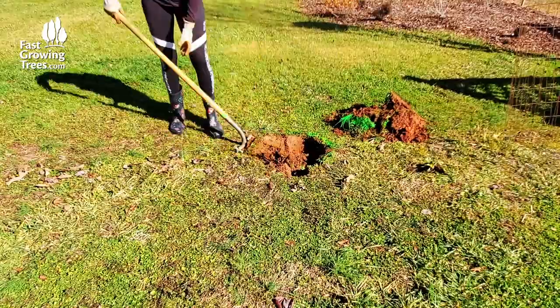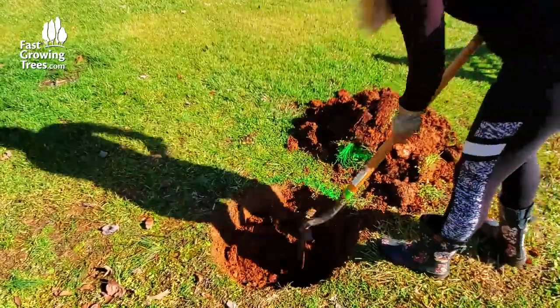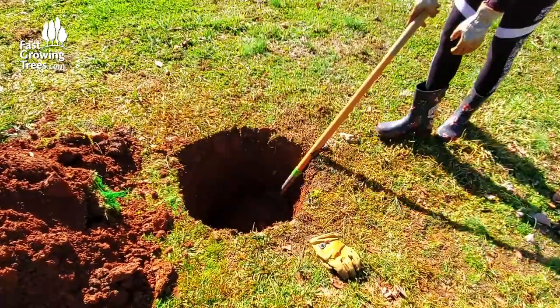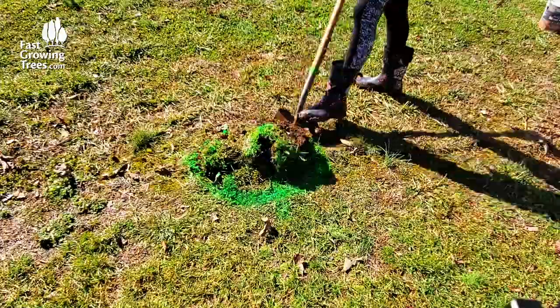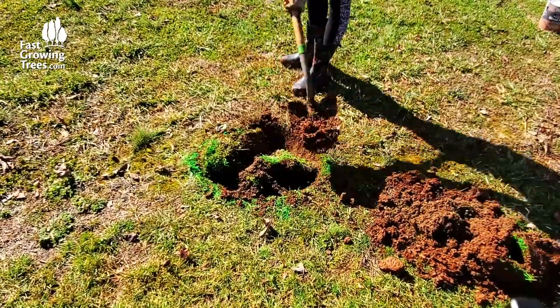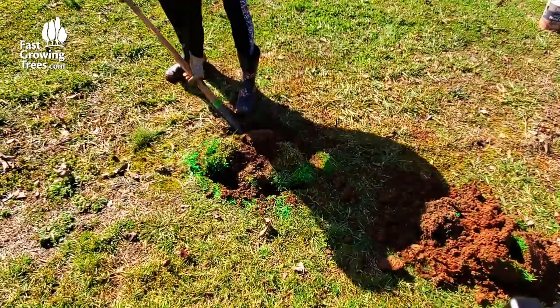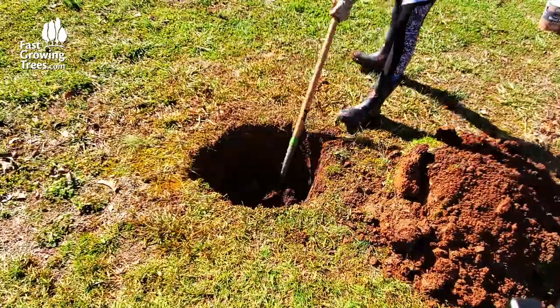The principles are generally the same for setting any posts. Dig the hole 3 times wider than the posts — in this case 18 inches wide. Depth-wise, one-third to one-half the height of the above-ground posts needs to be buried. My goal is to have 8 feet above ground, so I'm digging 4 feet. And because I'm adding a gate and will be growing grapevines up the structure, I'll be using quite a bit of cement also.